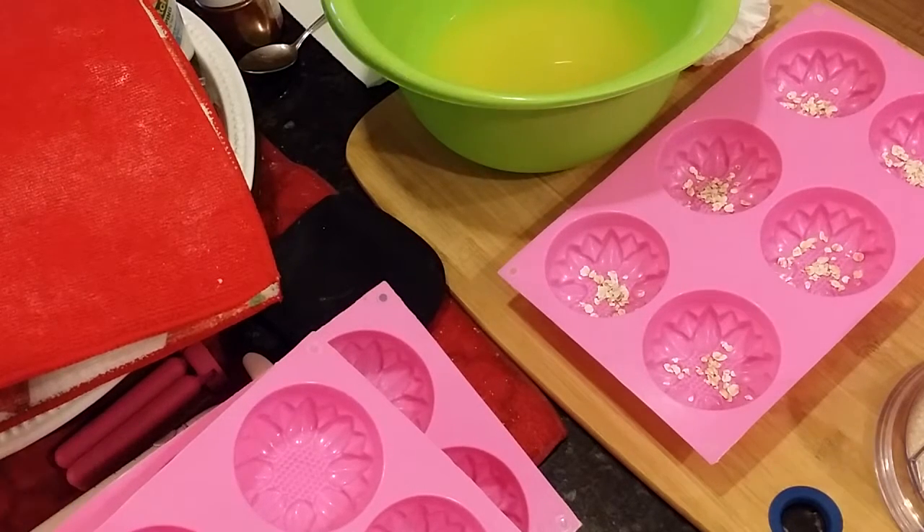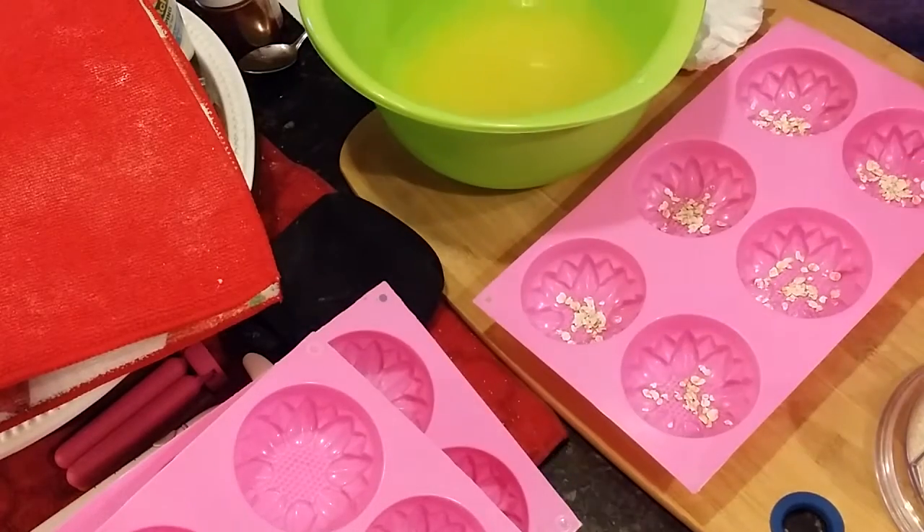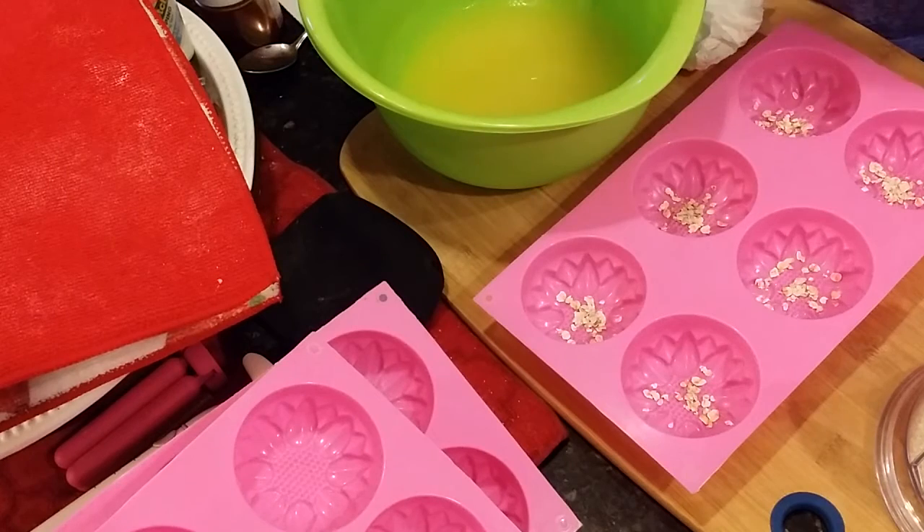Morning! Kathy here. Today I'm doing a quick little one pound batch of a test sample fragrance from Bramble Berry. It's Rustic Woods and Rum.